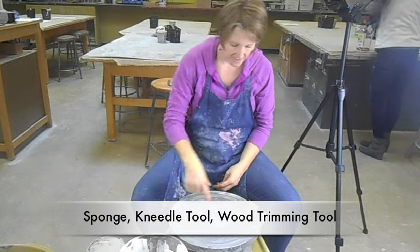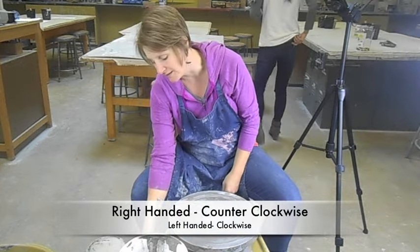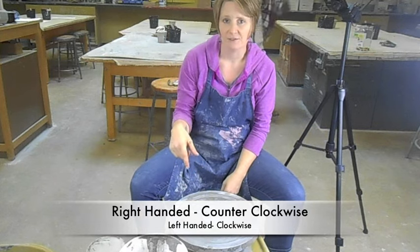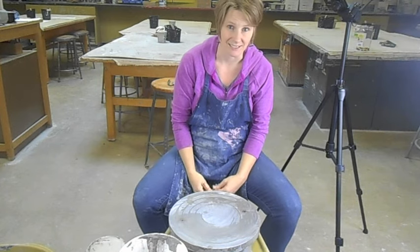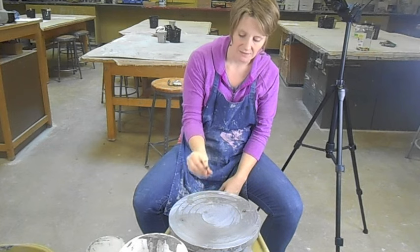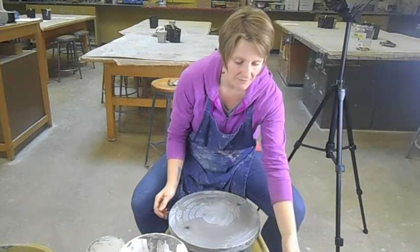The wheels are set up so most of them can go either direction. If you are left-handed, you want the wheel to go clockwise, and if you're right-handed, you want the wheel to go counterclockwise. Make sure your wheel is spinning in the right direction. The wheels have two pegs — make sure if a peg comes out that you replace it, because those tend to run off and we need them.